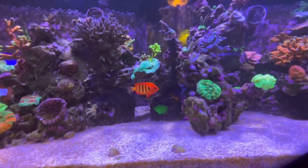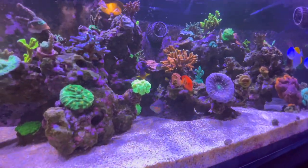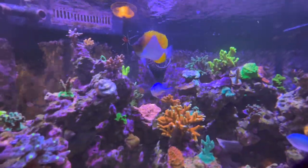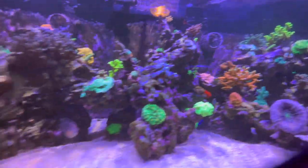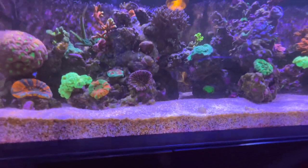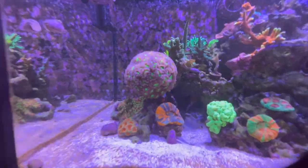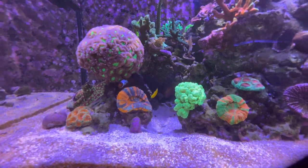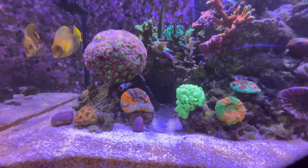Right in front of me there is the flame angel, there's the yellow tang, coral beauty, there's the butterfly — love that fish. They're thinking it's feeding time, I think. Here's the mimic tang. Let's just kind of start left to right here. Got a few Scolies and some candy canes or trumpets over here, which I know aren't SPS, but I've got them in here anyway. And then I've got a Digi, some green slimer back there, bird's nest.